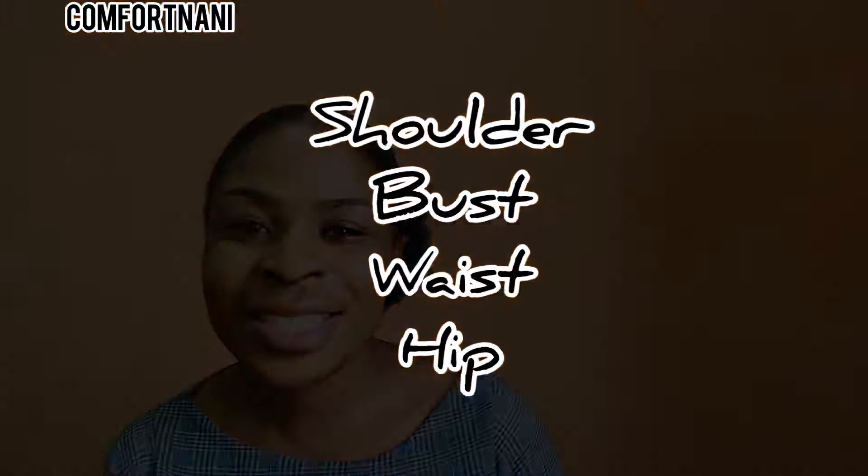Hey guys, welcome back! In today's video we'll be talking about how to know your body type. Knowing your body type is essential to the way you dress.